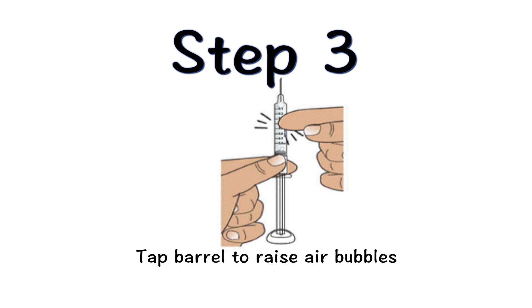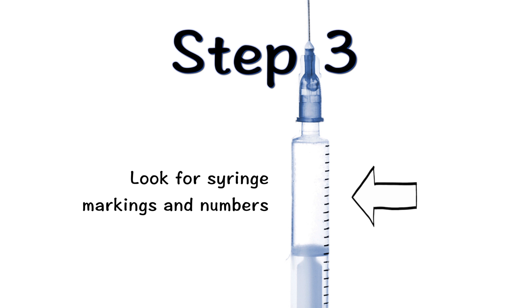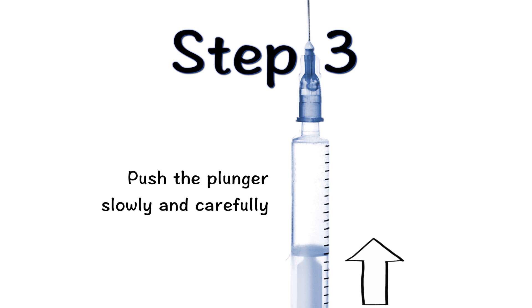Before you adjust the medicine, hold the syringe with the needle end facing up and gently tap the barrel to make sure any tiny bubbles rise to the top. Make sure you can easily see the syringe markings and numbers. Then, push the plunger slowly and carefully until the top edge directly below the dome of the grey rubber stopper is even with the line that corresponds to your prescribed dose.